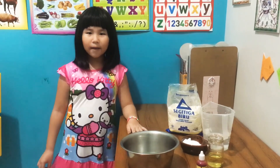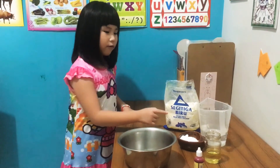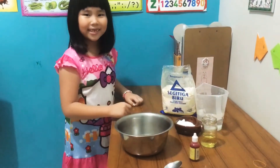Hi friends! I'm going to make Play-Doh from this. I have flour, salt, cooking oil, food color, and warm water. Let's get started.